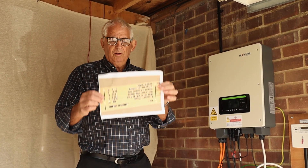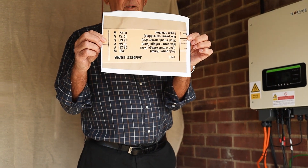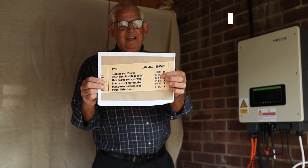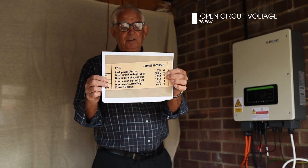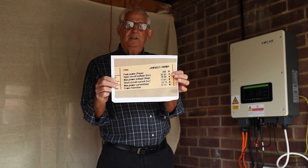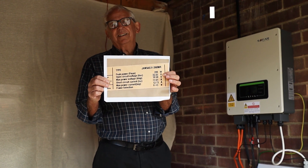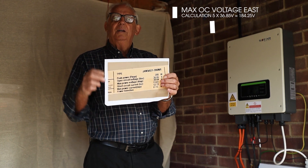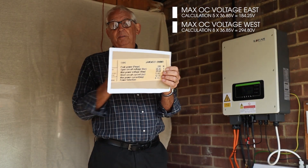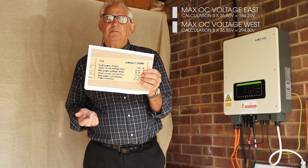On the back of your panel you'll see there's a data plate. You can see the open circuit voltage is 36.85 volts. Five of those panels added together — we just add the volts together — is going to give me around 185 volts. Eight panels: eight times the open circuit voltage is going to give me an expectation of 295 volts.